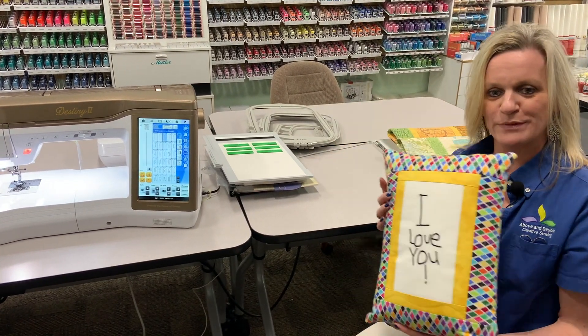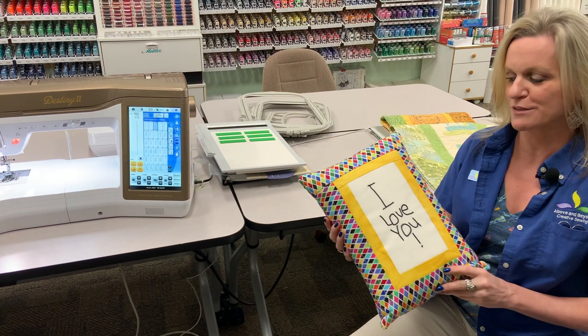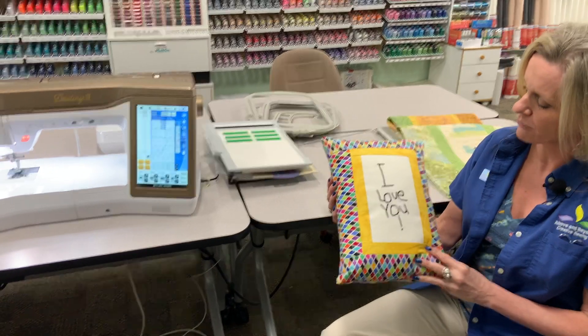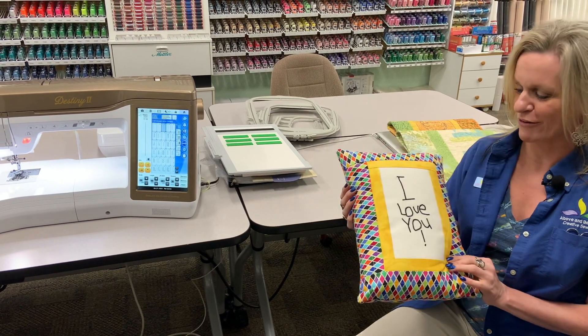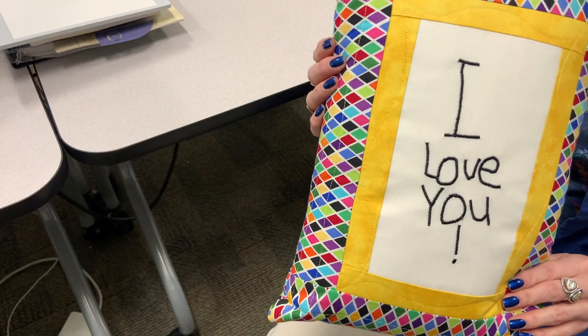Let me show you a couple of samples I made on this machine. This was a card that my son made for me when he was five. I scanned the card into the machine and turned his handwriting into embroidery stitches, and then I made it into a pillow — so it has his handwriting on it, which I think is just really cool. That's a really nice feature you can do on the Destiny 2.